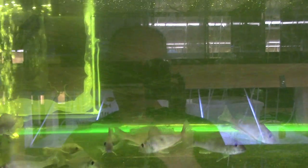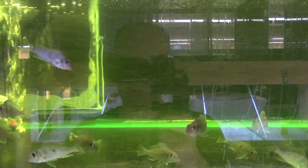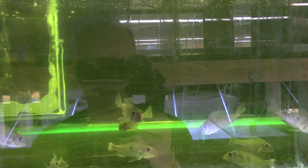When fully colored, Geophagus winemilleri are stunning — they get nice long extensions on the fins and beautiful coloration. Definitely worth a Google. I've just got these little ones but they're a cool, very peaceful eartheater, a nice community fish.